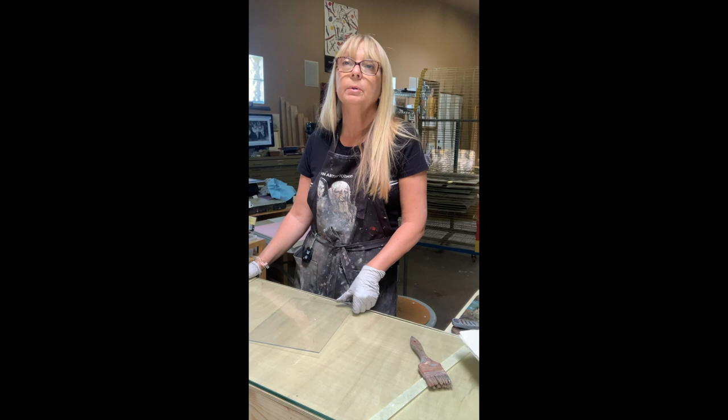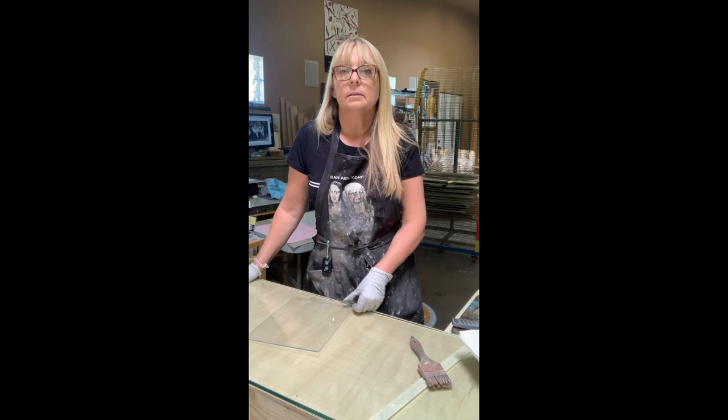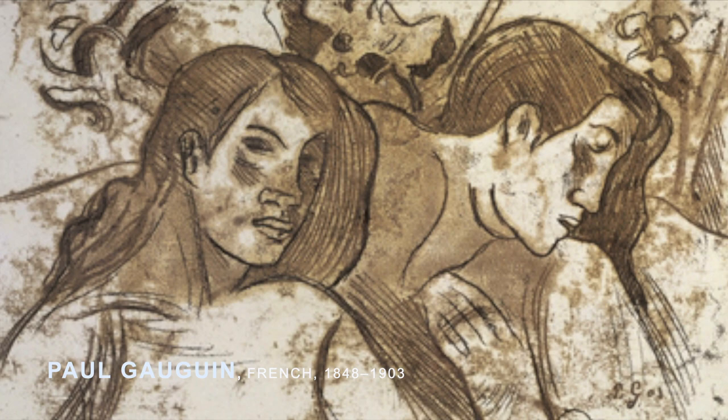I would like to introduce you to a simple but effective and easy technique. For this technique, we are looking at the monotypes of Paul Gauguin.